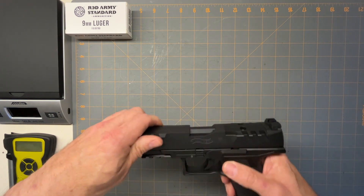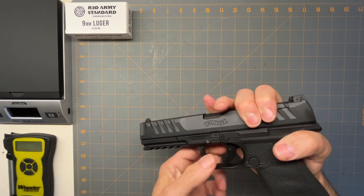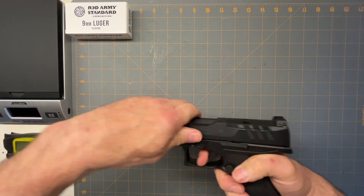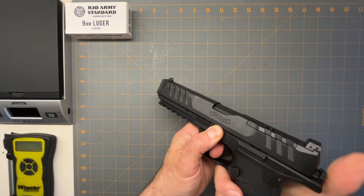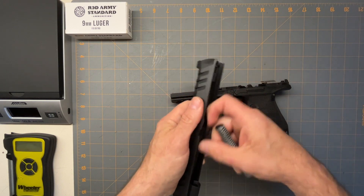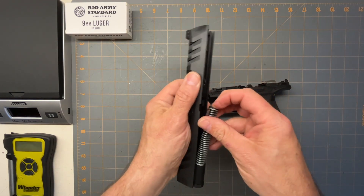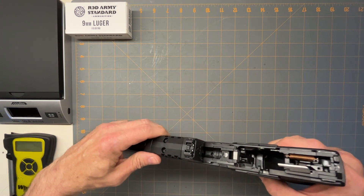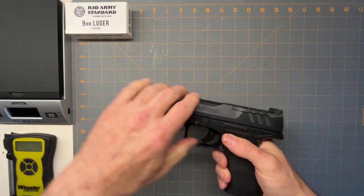Let's take it apart. You pop the mag out and then it's kind of like the Glock, but it's got this little thing here — you just pop it down. Hold it down, pull the trigger, and then it slides off. Then you've got the spring and the barrel. It's pretty much the same as most guns. And then to put it back together, you just slide it on, and this will automatically pop up.